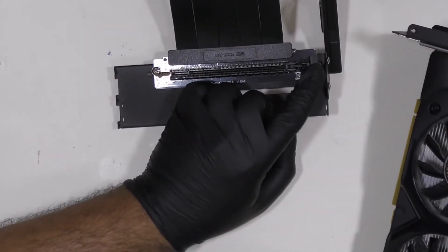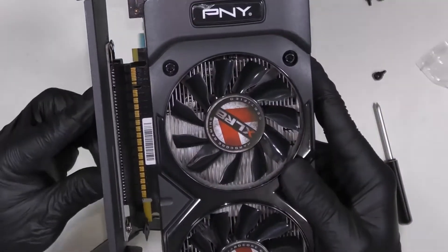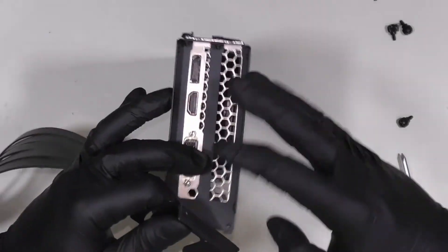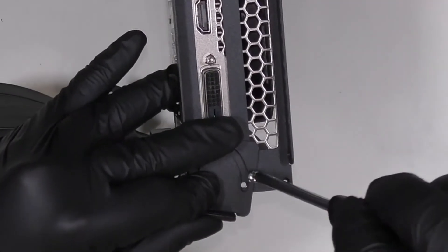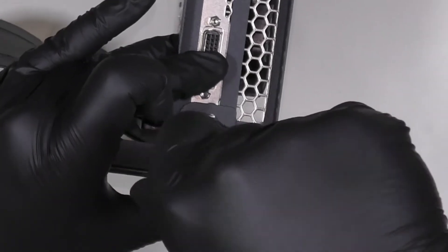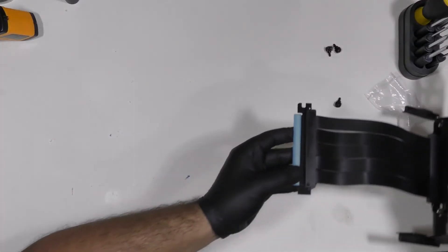We need to make sure that this lever is unlocked in order for our PCIe to be correctly inserted. Let's get that clicked in — it's locked in place. Now while it's locked in place let's bring the other mount and click it back in place. It should look like this — feels good to me. And there you have it, this is how to assemble it.